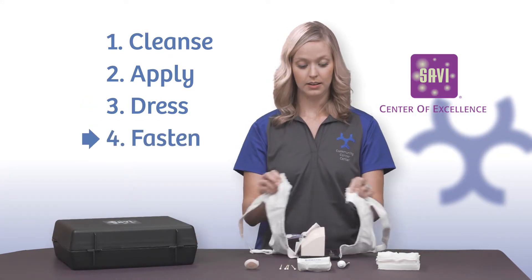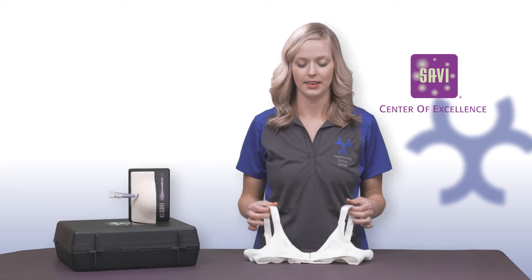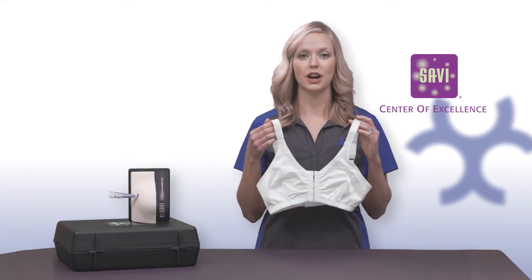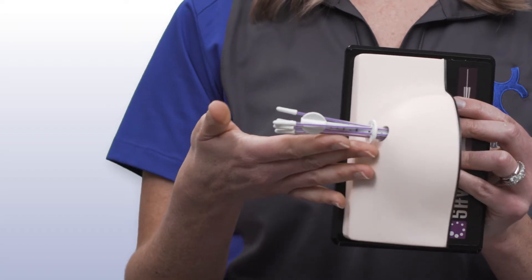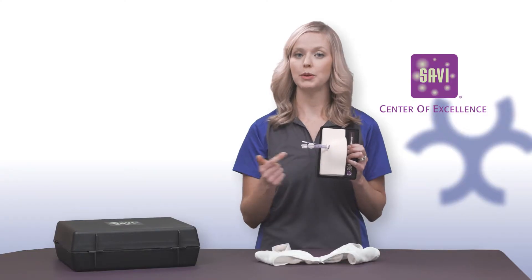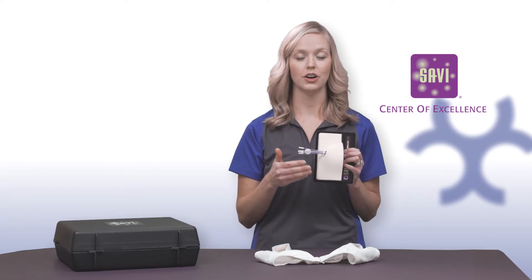Fasten. Fasten the bra. Here are some bra fastening tips. In your kit we've included a front fastening bra. We have found that this is the most comfortable for patients during treatment. It's always best to keep your catheters as straight as possible. During treatment, radiation will be running through each one of these tubes. Any kinking or damage can compromise your care.